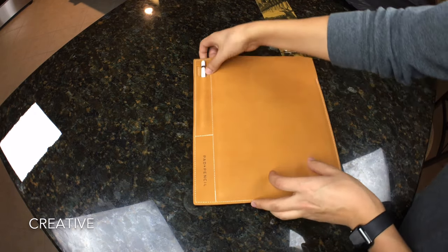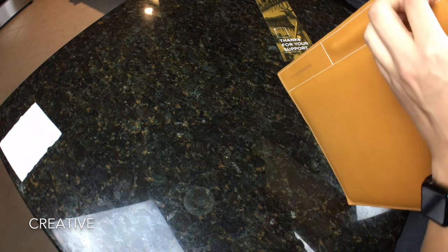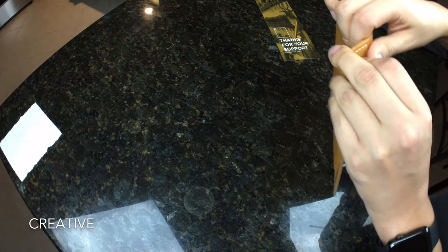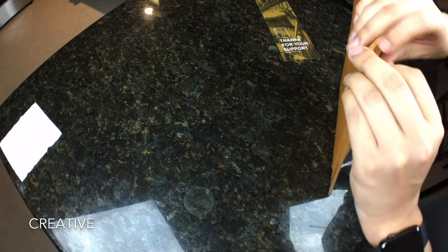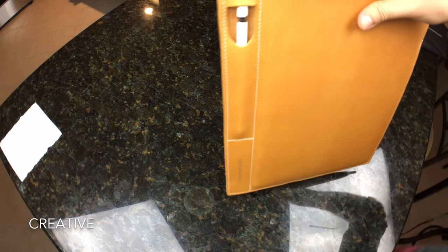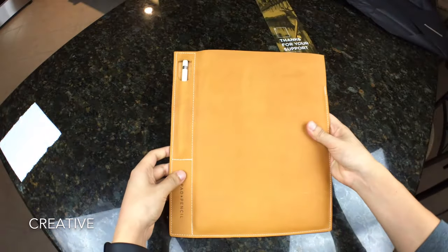That's as deep as it'll go. Let's see if we can fit the top into that little pocket so it will not get lost — because that's what I'm really worried about, losing the Apple Pencil. There we go — it fits nicely in there. And you can even see right there it says 'pencil.' Oh man, that looks really, really nice.